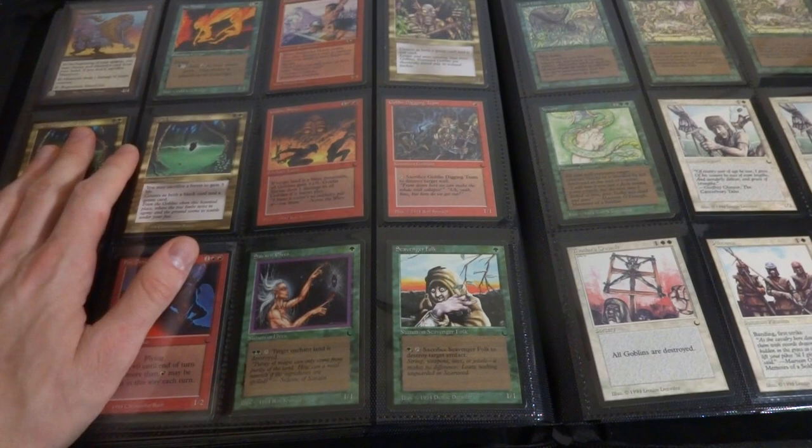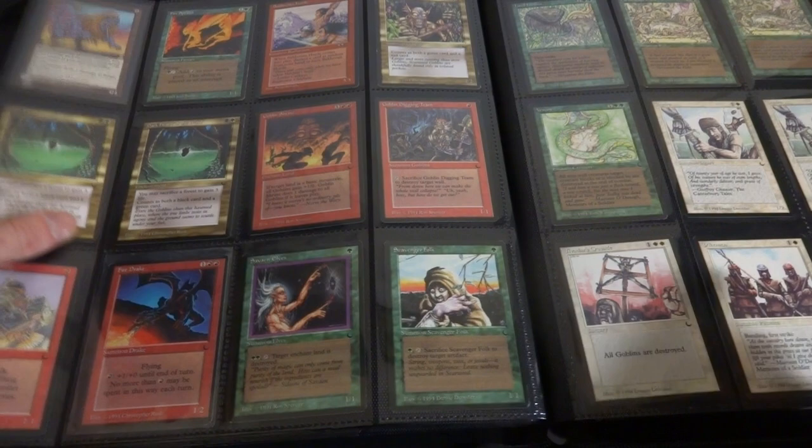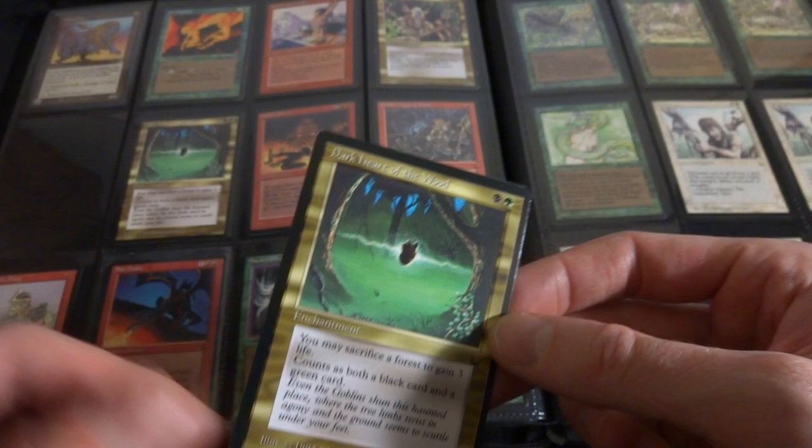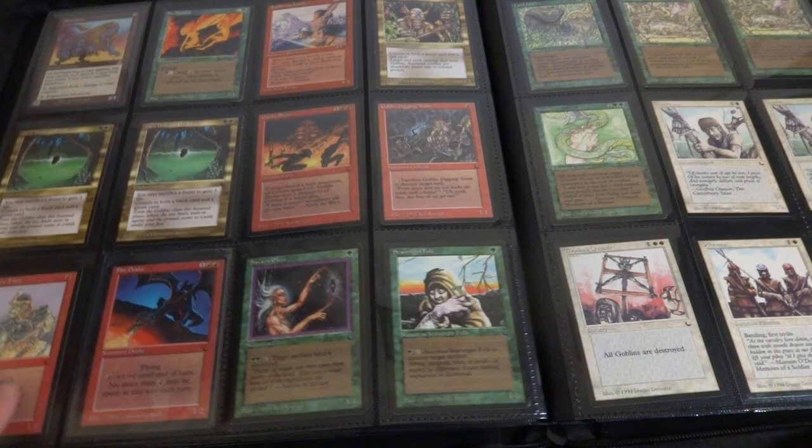It looks like I got other cards here - I got Master Core variant chase card. Got Fire Sprites from Legends. Some Alliances. Then I think I just have some Dark cards right here. Scarwood Goblins, Dark Heart of the Wood - sacrifice a forest, gain three life. Counts as both a black and a green card. They had to let you know that this counted both as a black and a green card because back in the day I think The Dark maybe was the first set with multicolored cards.